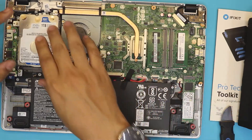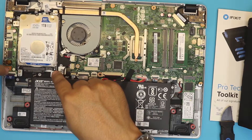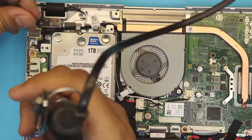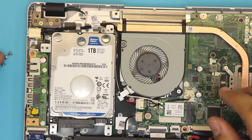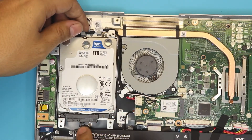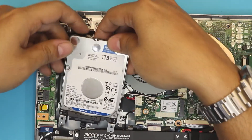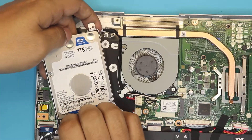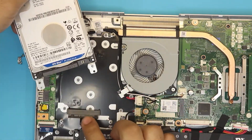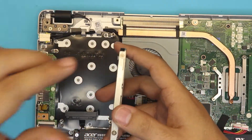If you want to remove the mechanical hard drive and add an SSD in its place, remove the four screws holding the caddy — one, two, three, four. All screws are the same size. Be careful: there's a connector with a ribbon cable that goes under the battery to the other side. Lift the caddy up gently, pull it out a little, then put your fingernails under the adapter and pull it out.